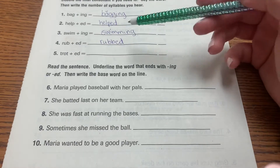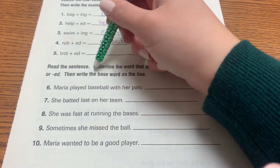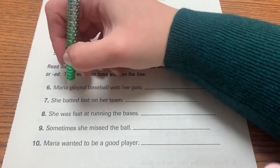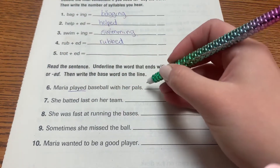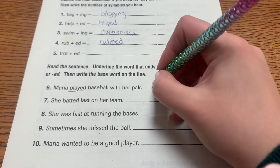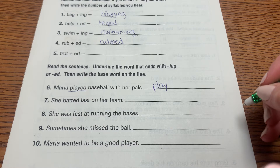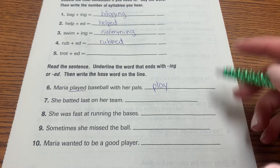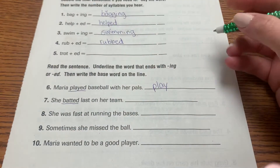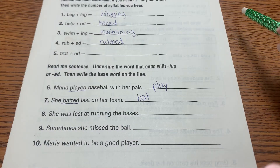Now we're coming down to the bottom. It says: read the sentence, underline the word that ends with '-ing' or '-ed', then write the base word on the line. 'Maria played baseball with her pals.' 'Played' is the word that ends in '-ed'. The base word is the word without the suffix — without the '-ing' or the '-ed' — so we would just write 'play'. In 'batted' — 'she batted last on her team' — we spell the base word 'b-a-t'. We don't add the extra '-t' because that's technically part of the suffix.